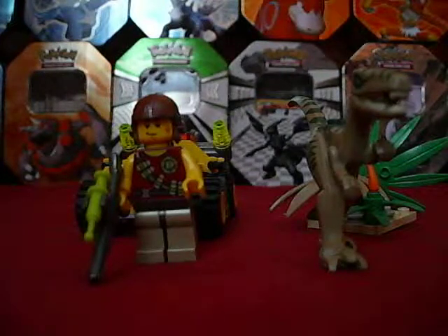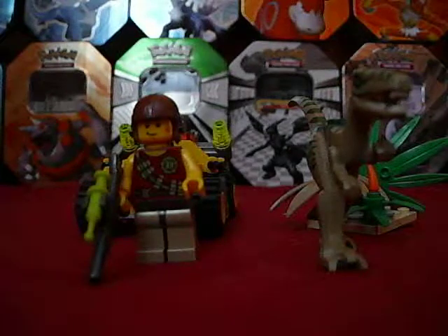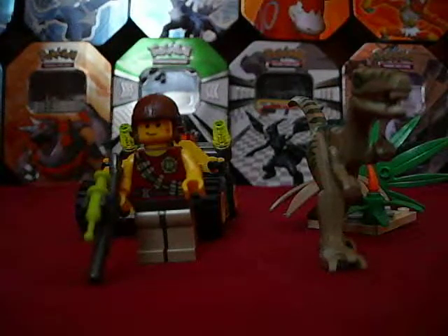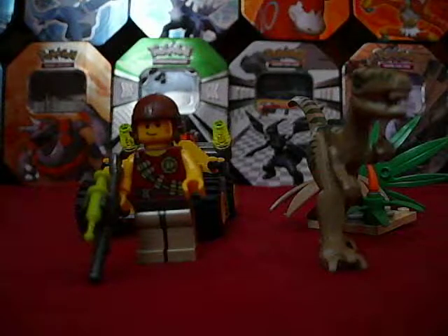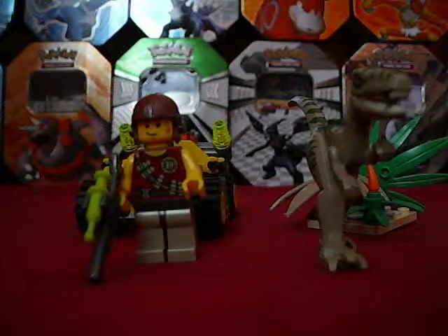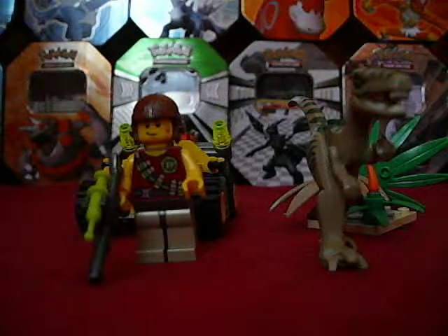Hey guys, LEGO Maniac 551 here with another LEGO Set Review. Today I'm just going to do a mini-series, but this is kicking off a new series that will be going on every Thursday like usual for the LEGO Set Reviews. I have the whole collection of a brand new 2011 Dino Series, so I'm going to be showing them to you.